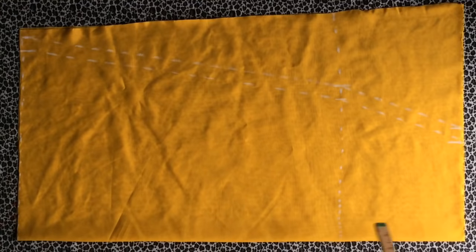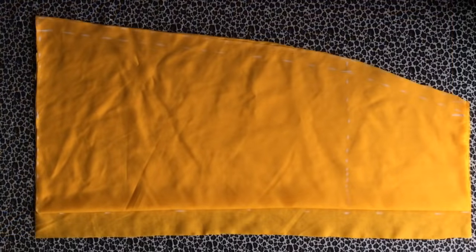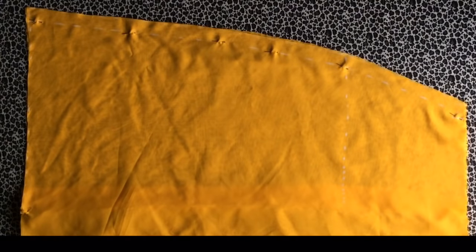Cut out your front piece and use it to cut out your back piece as well. Make sure you notch the midpoint for reference. When cutting the back piece, first mark out your zip allowance. After cutting this out, mark down 6 inches from the waistline and sew the rest of it up. Then open it up and sew the side seam with the measurements you marked before.